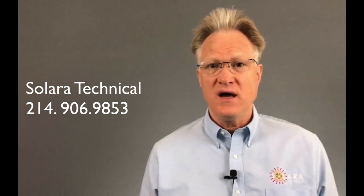Please remember, if you need help with this product line, or anything related to power, give us a call. We're here to help. Thanks for watching.